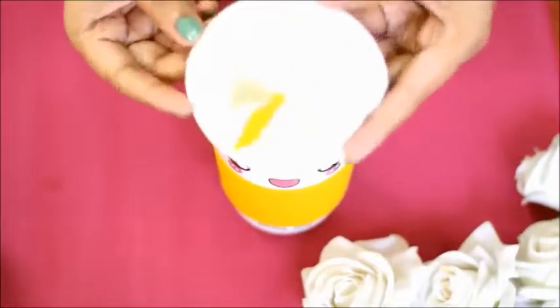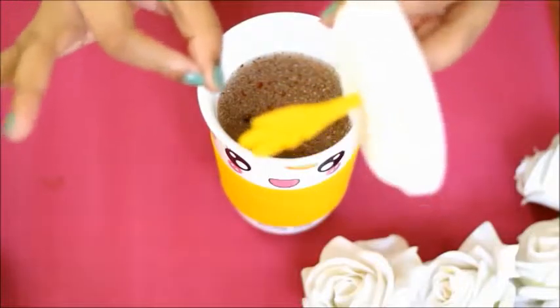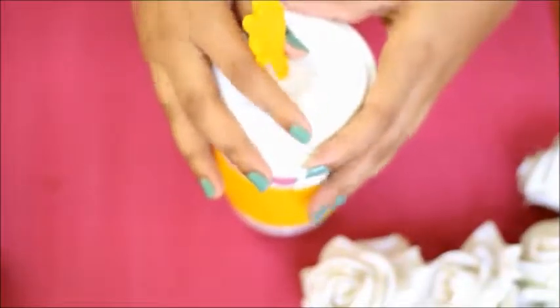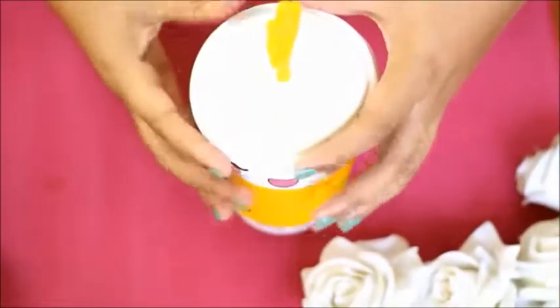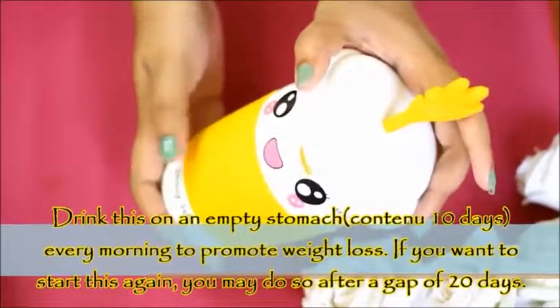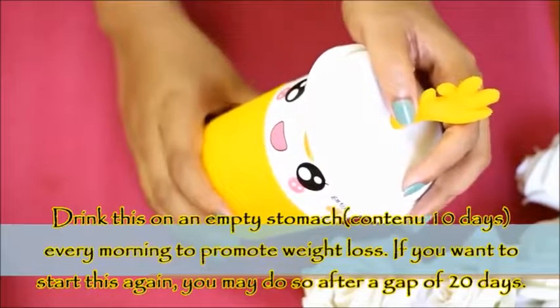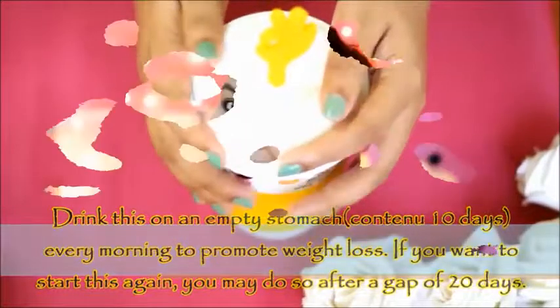This is my favorite container — it has a rubber cap with a Wow sign, which keeps this mixture fresh for longer. It takes about 15 to 20 minutes to prepare. Drink this on an empty stomach every day for 10 days, then take a gap, and continue this cycle every month.